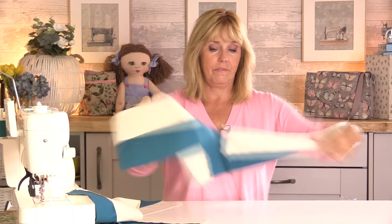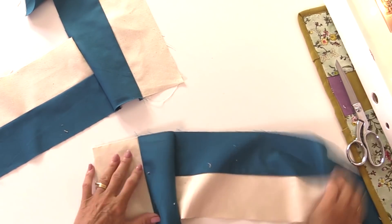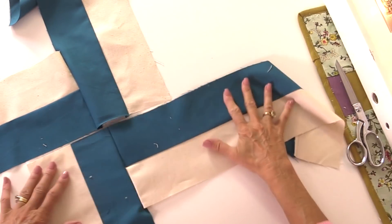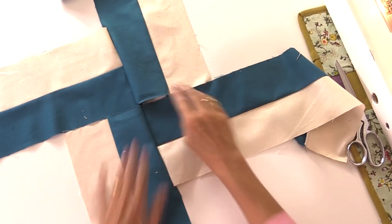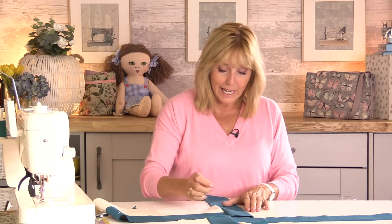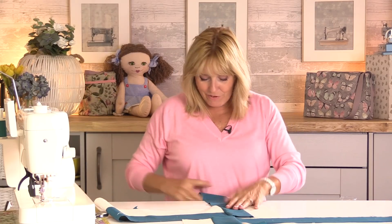These two pieces are going to be sewn together like this. My darker colours here are forming the square at the bottom. I have been making some reusable face wipes and toweling just gets everywhere, so I do apologise for these white bits everywhere — I think I'm going to be wearing them for weeks.